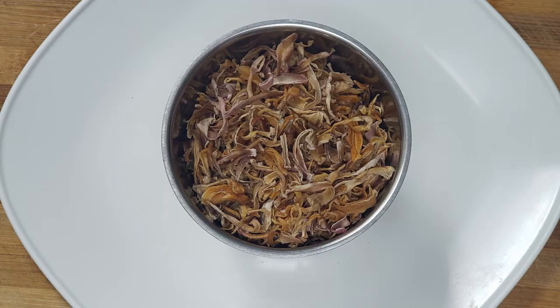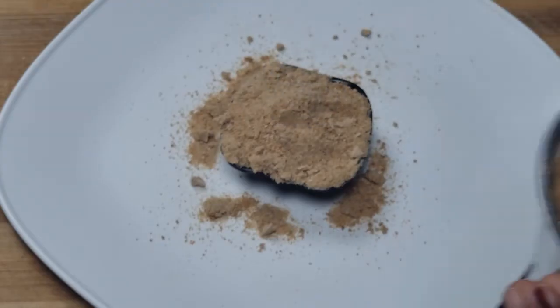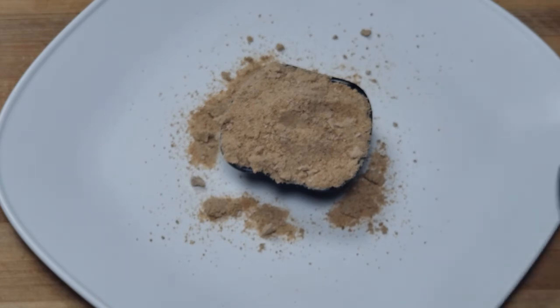Turning the onion into onion powder. It is very good — it is really good but too costly. This is cheap. This is useful for pasta and shawarma.